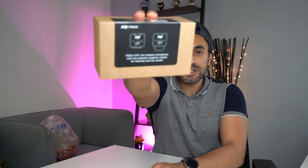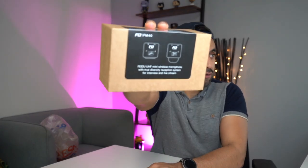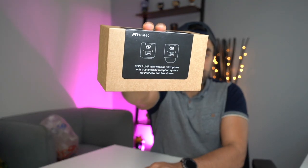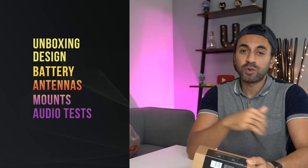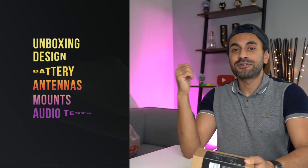Hey, what's up guys, welcome to Trending Reviews. Today I'm going to be reviewing a new wireless microphone kit that I've just received. It's called the Fidu FM40 — it's a UHF omnidirectional wireless microphone kit. It comes with something called a true diversity reception system, which I'll cover later in the video. I'll have the video chapters below in case you want to jump to any section. Let's start with the unboxing.